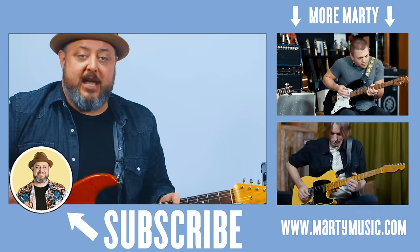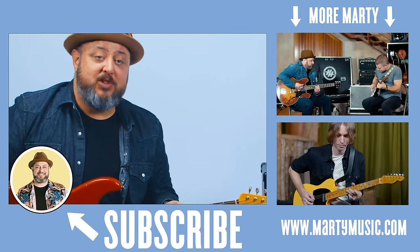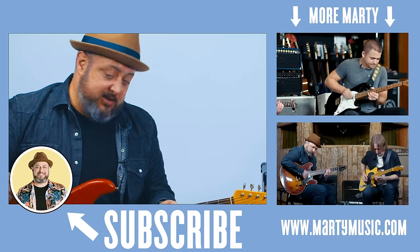Alright, I hope you guys enjoyed the lesson. Thank you again for your continued support. Really appreciate it. Feel free to request anything you'd like to see in the comments below. And while you're down there, I appreciate you liking the video — only if you liked it, no pressure. I really appreciate you subscribing to the channel, Marty Music, and clicking the bell notification.